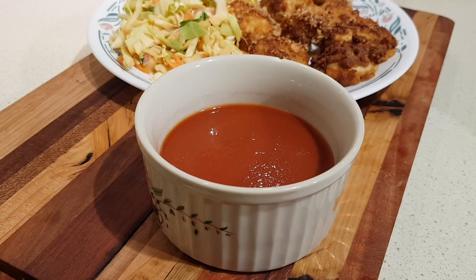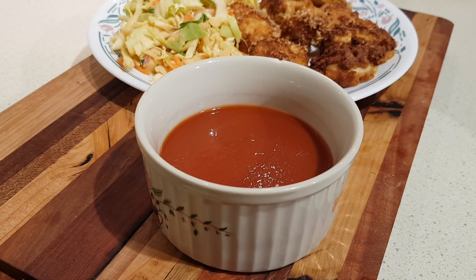Today I'm going to show you how to make this low-carb barbecue sauce that's so good people won't know it's not the real thing.